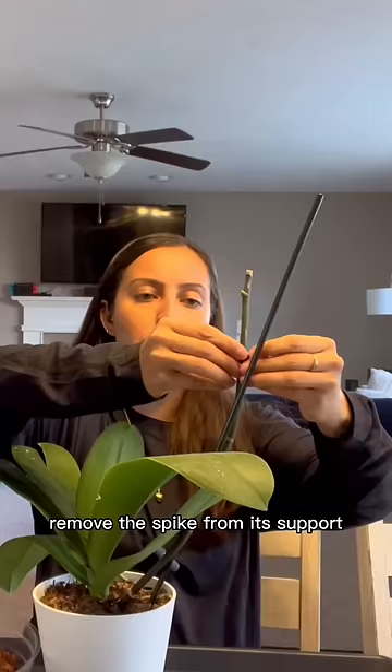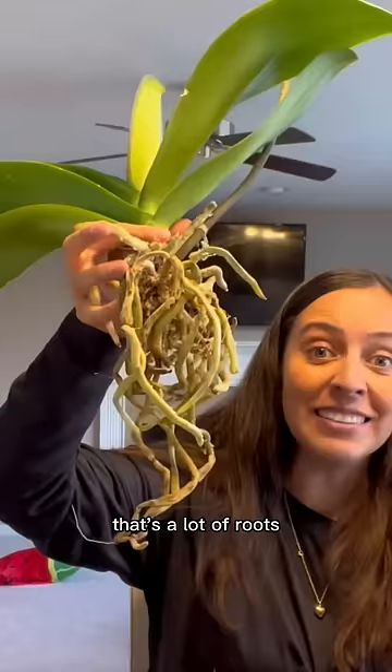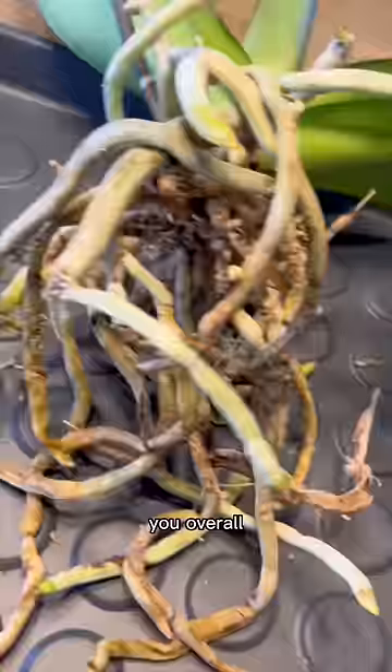Remove the spike from its support. Remove all the moss. That's a lot of roots — hiding all that underneath your pot, you sly little one you. Overall, I have some great roots.